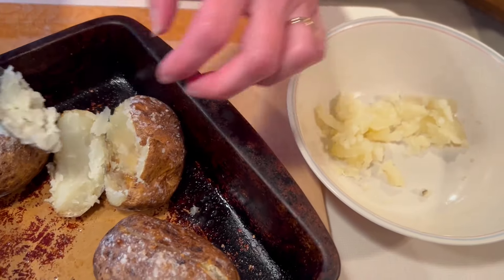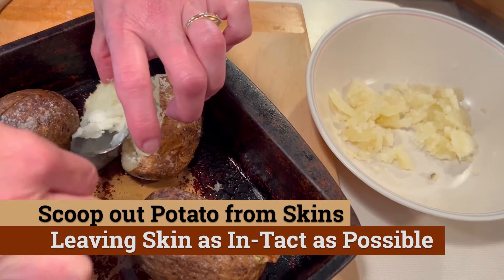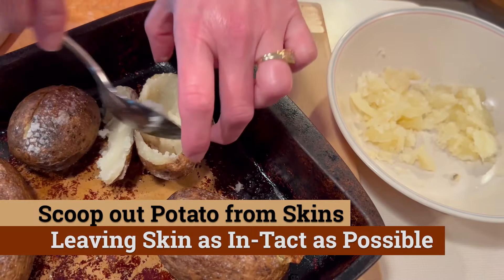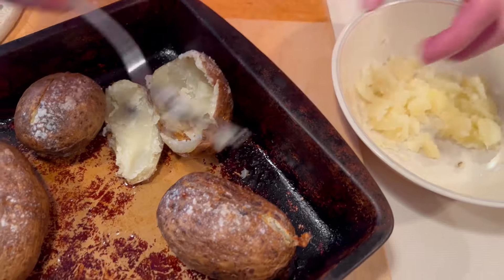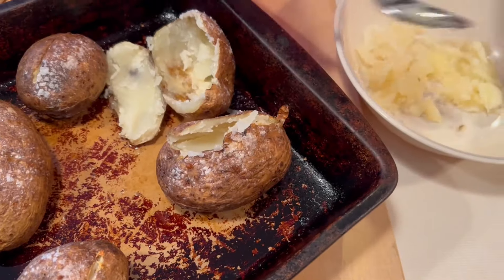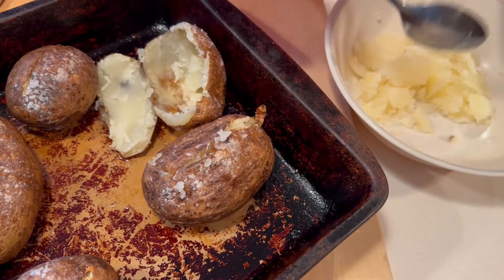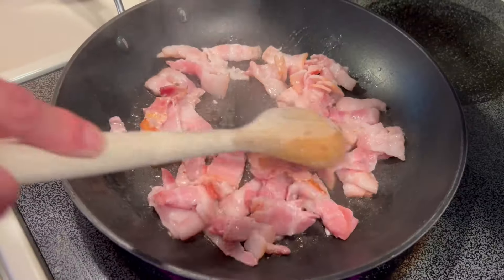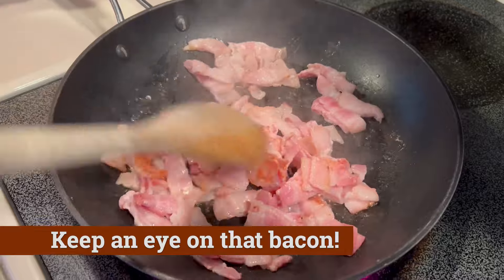Now we have the bacon going, so we can go back to the potatoes. These are still gonna be quite hot, and you're gonna gently want to scoop out all the contents from the skin without tearing it. Even if you end up tearing the skin because you're distracted by talking to your kids, it still turns out just fine. This is the real world, right?